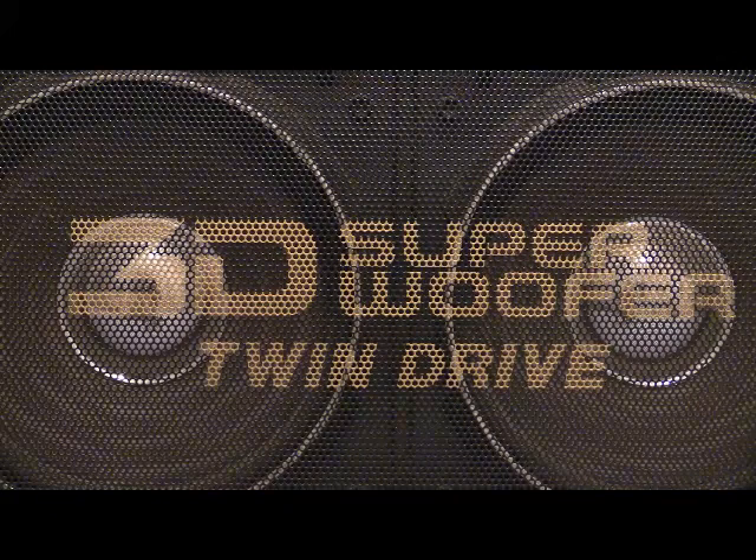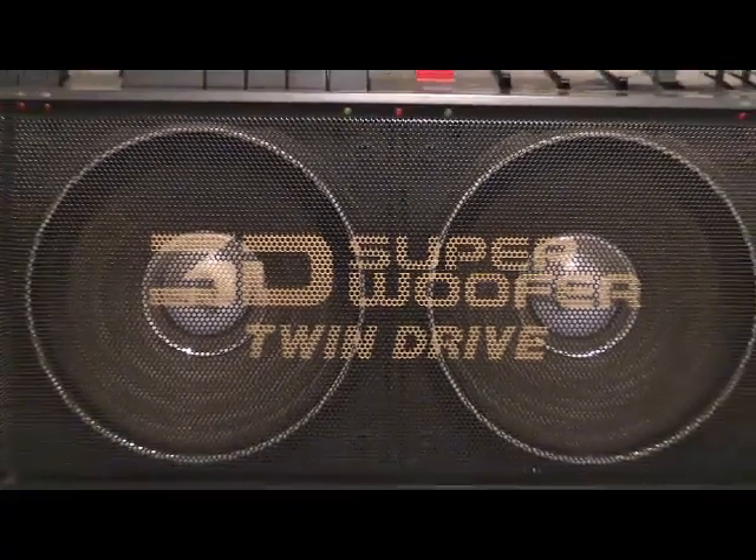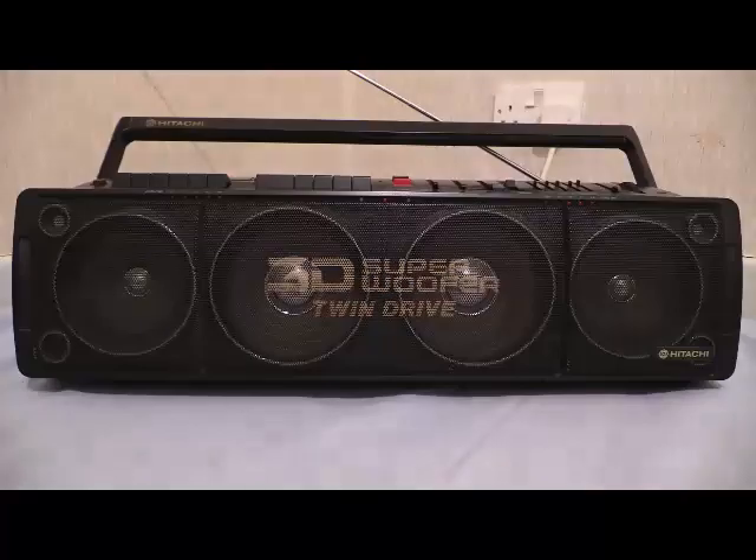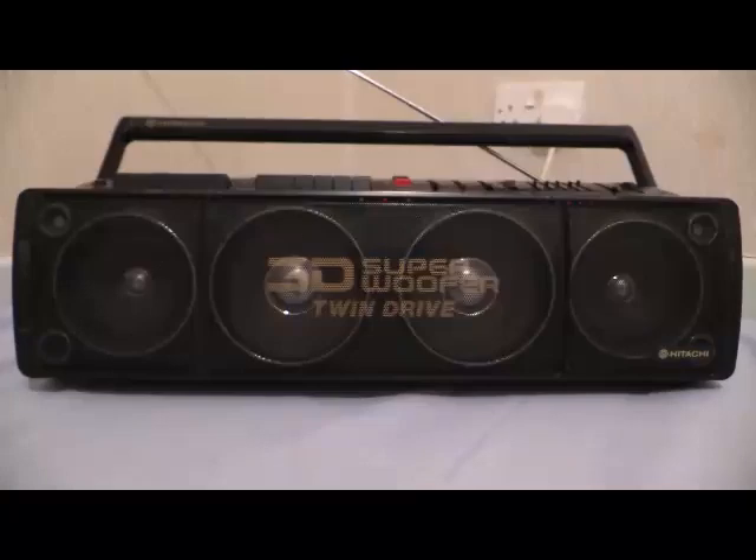Let's pull that zoom back. The only thing on the front of this boombox is speakers — speakers everywhere. All the controls, tape decks and radio are on top, and there it is. Just speakers and speakers and speakers everywhere. That's all you get on the front: just flipping speakers.